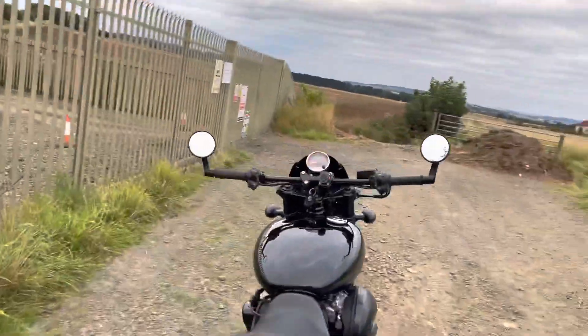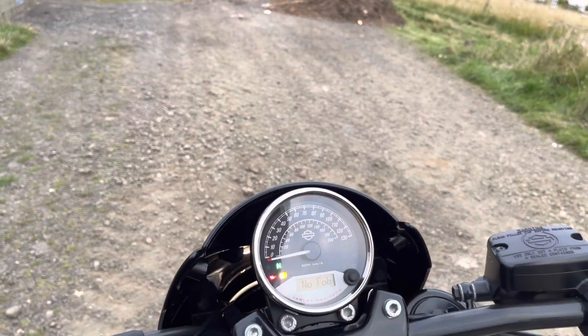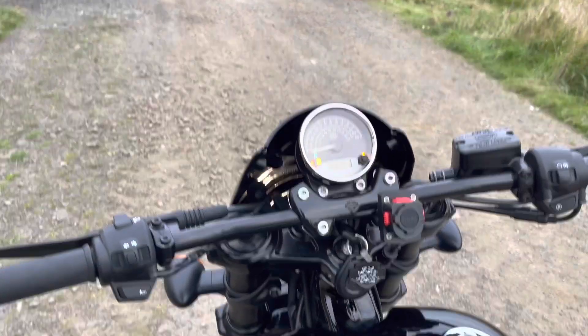So how does it sound? Well, I have the short baffle in this — you do get a larger baffle which obviously makes it that little bit noisier.